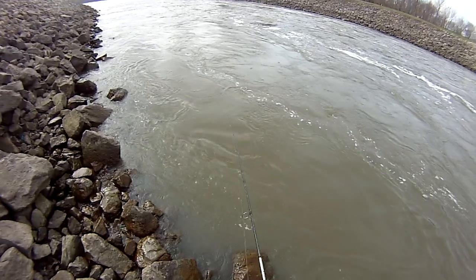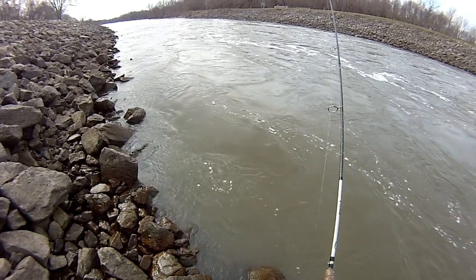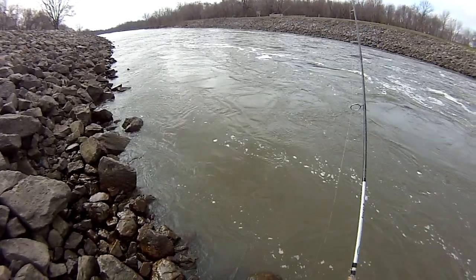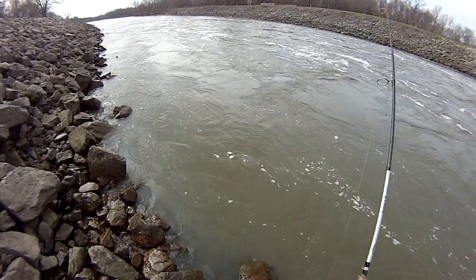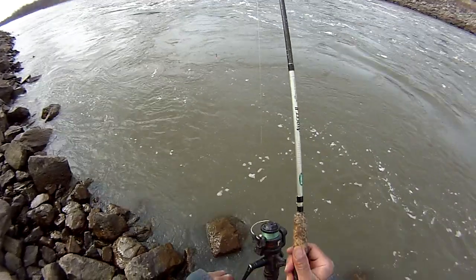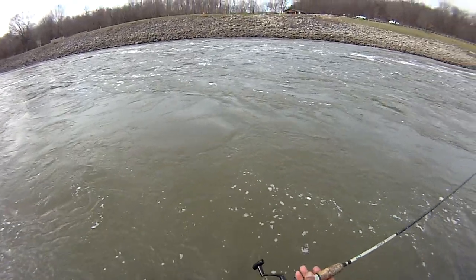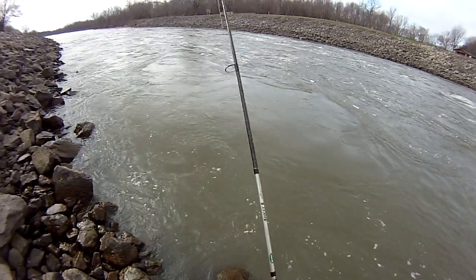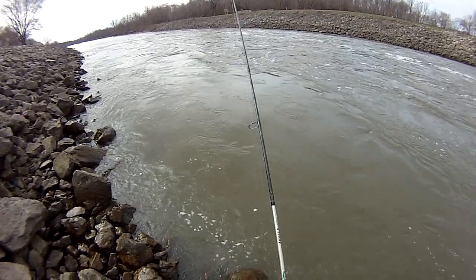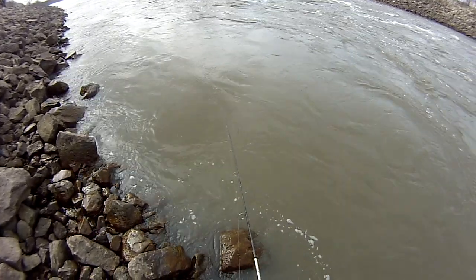See this one? Oh, I just missed another one - geez. This is a fun fishing day! Oh yeah, come on!